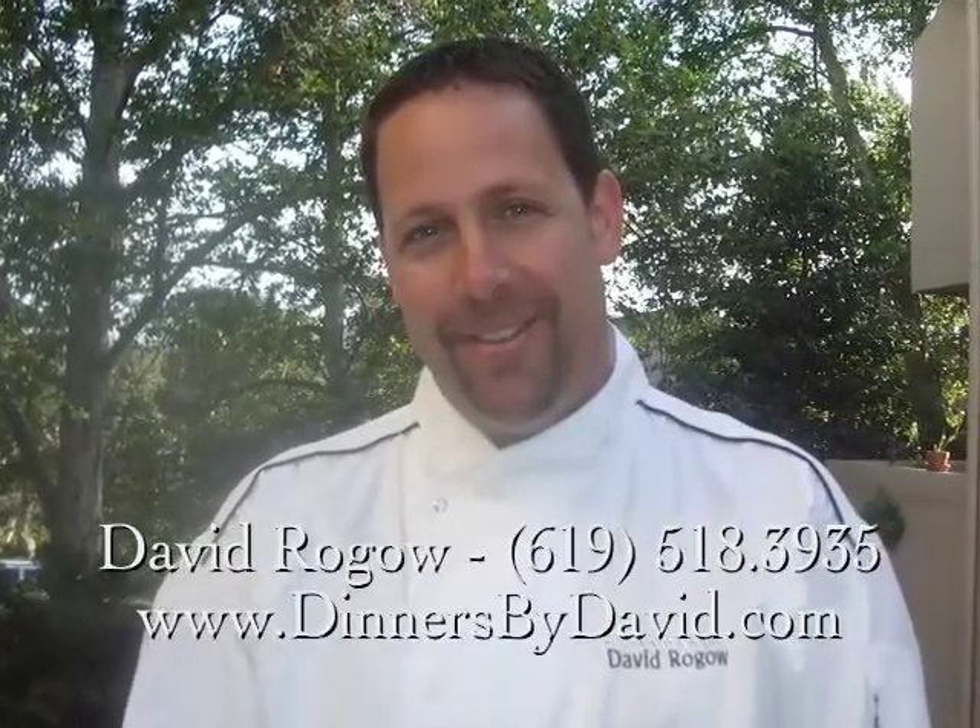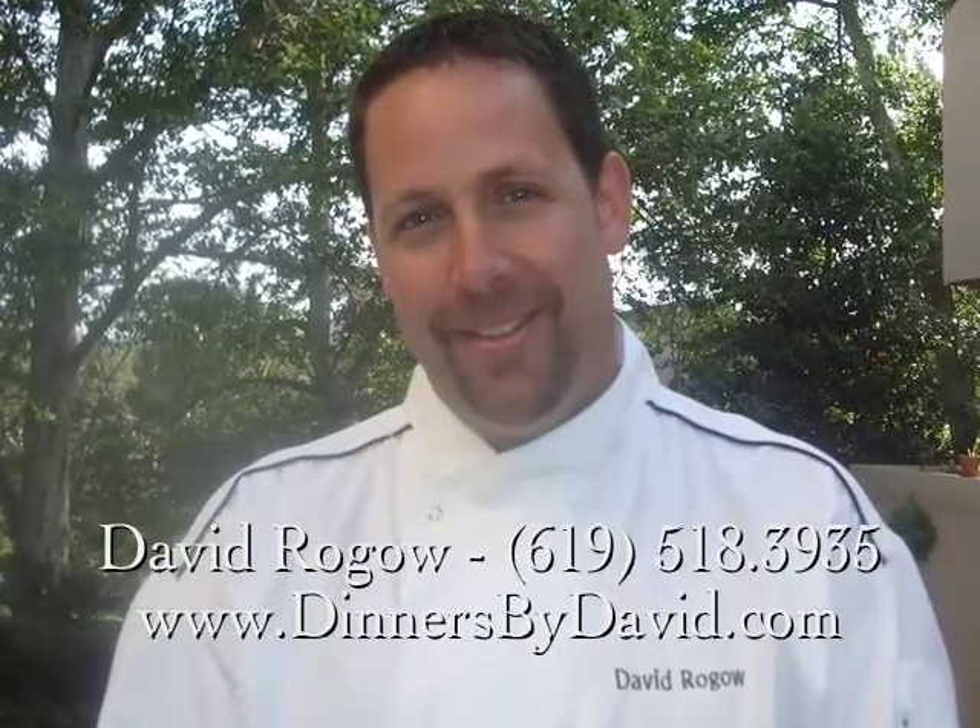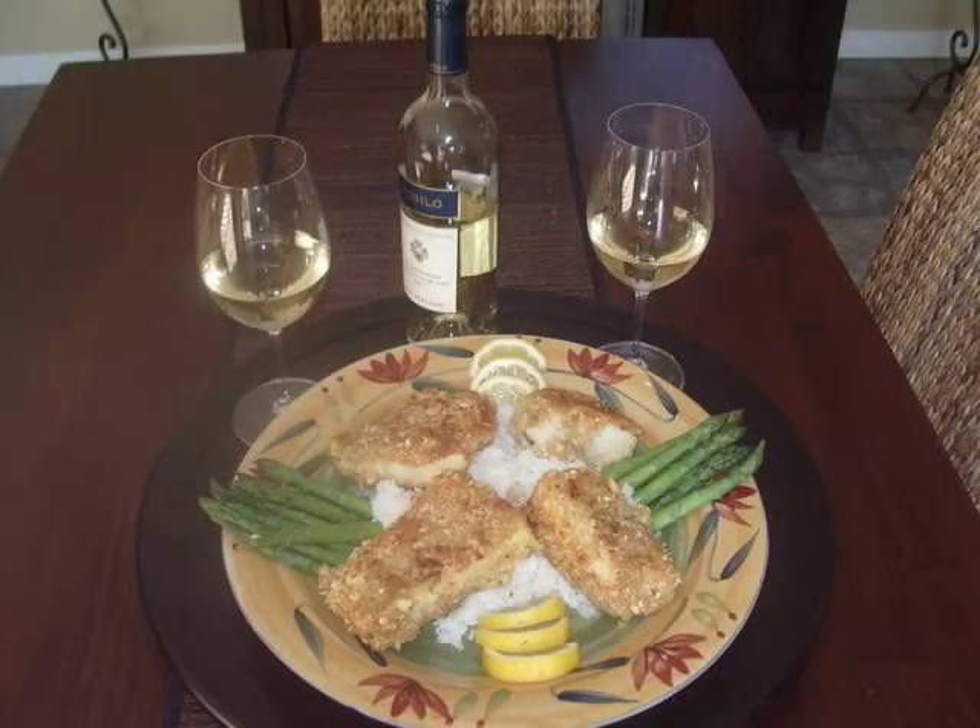Hello, thanks for stopping by. My name is David Rogo. I own and operate a catering business here in San Diego called Dinners by David. Today I'm going to show you a very simple recipe that's easy to make and equally as tasty: macadamia nut crusted sea bass.